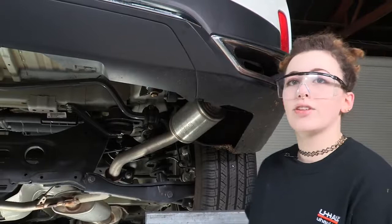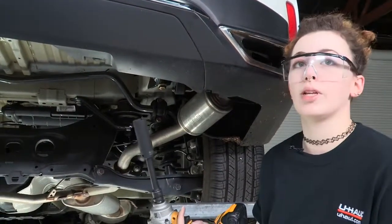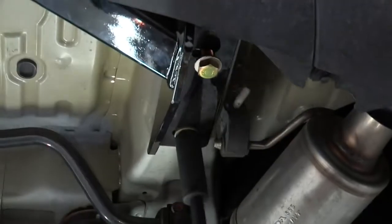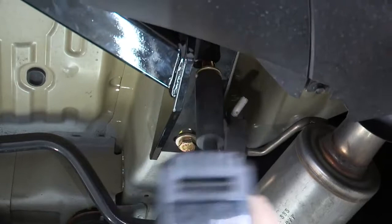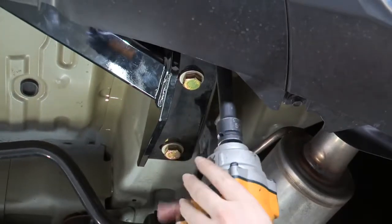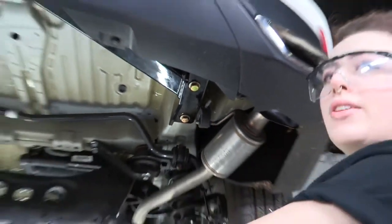Now that we have all our hardware loosely threaded in, we're going to use our electric drill and a deep 22 millimeter socket to just snug them down before we use the torque wrench for the final torque. Then we'll repeat on the driver's side.